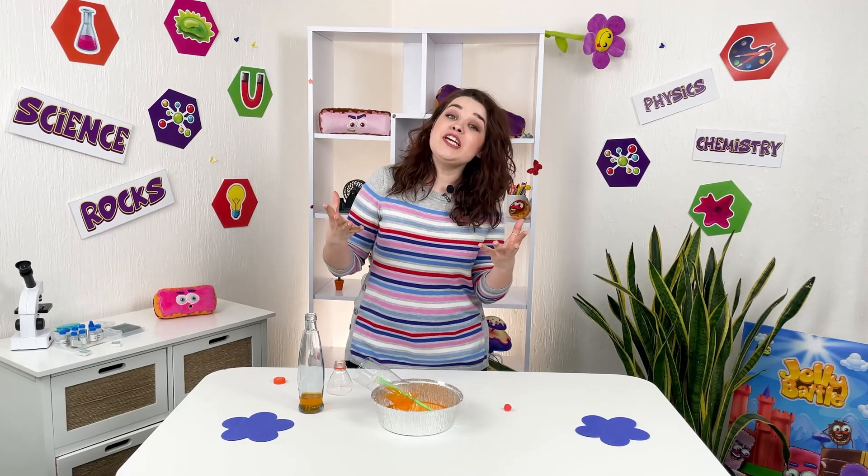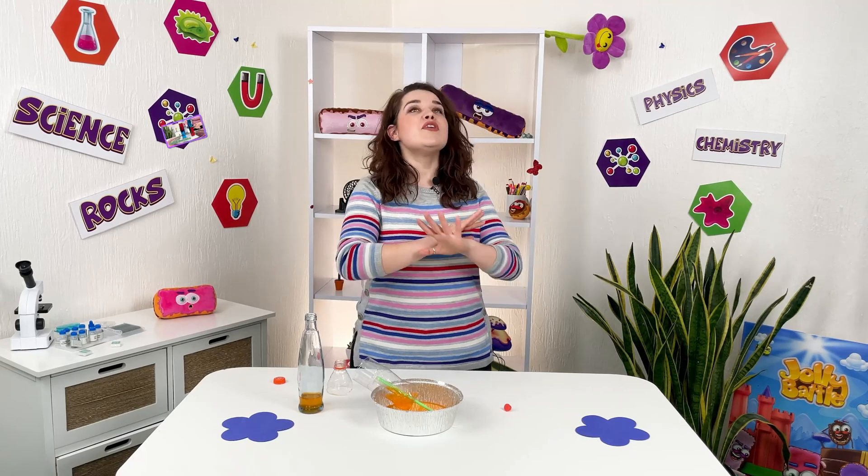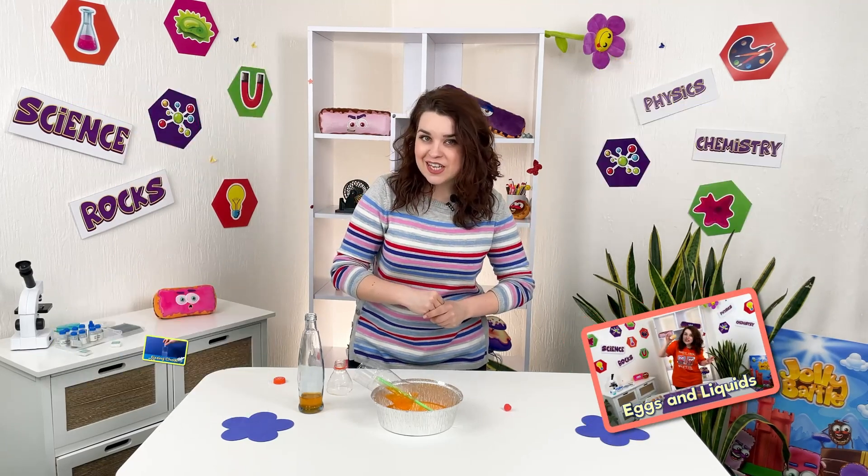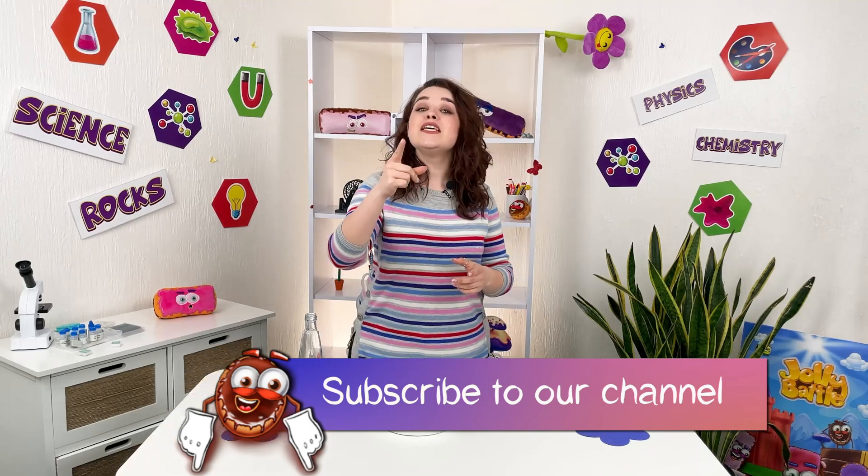I hope that you liked the experiment and you will definitely try it at home. Keep watching our videos and learn something new with us — we have a lot of interesting things. Subscribe to the channel so you don't miss the new videos. See you again. Magic!